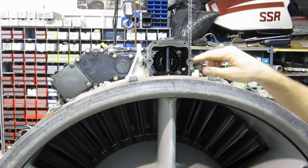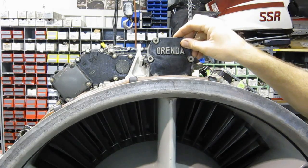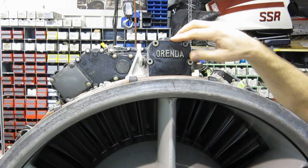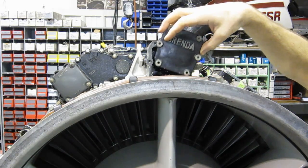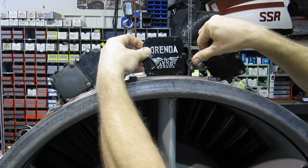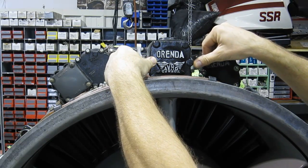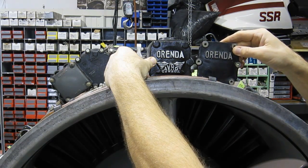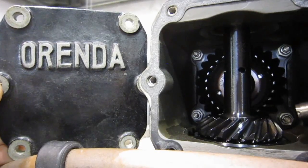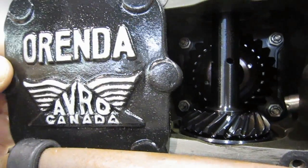We've taken the cover off this transfer gearbox to illustrate the inner workings. This is what was on there originally — actually, this is incorrect, this is an industrial gearbox cover. The one that should be on here and will be going on is this one. This is an aircraft gearbox cover; this one is industrial. I don't know why the industrial one doesn't get the emblem, but there you go.